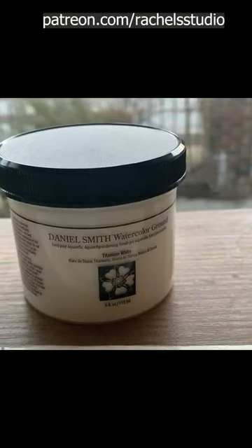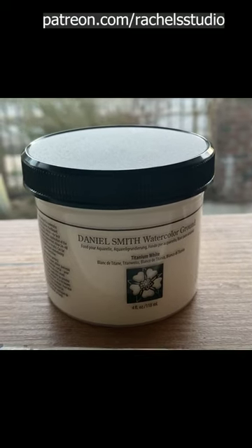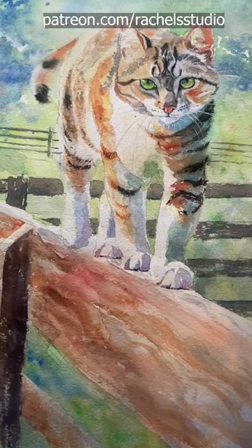Another thing that I'm going to be trying soon is using Daniel Smith Watercolor Ground to resize my Arsh papers. I'm also working on editing my next in the series, T-Consistency — I'm hoping to have that done by Saturday.